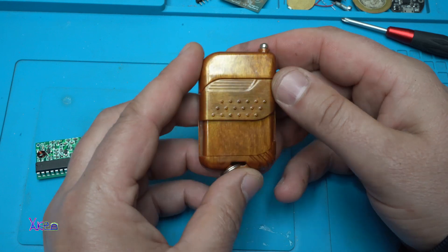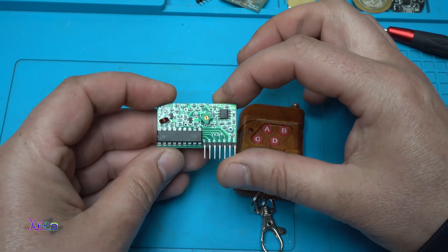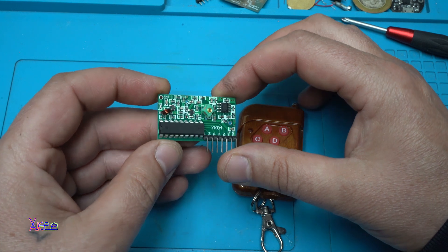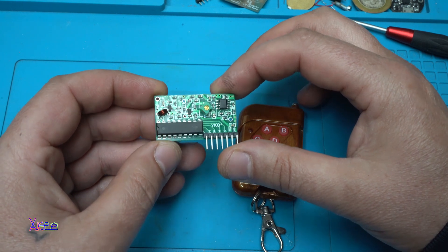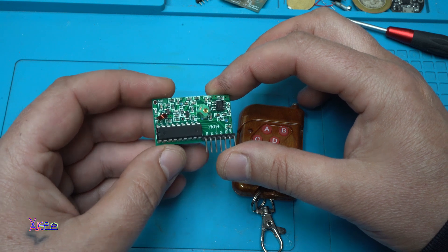This is the transmitter, as I said. And this is the receiver board that can work on 433 MHz or 350 MHz.